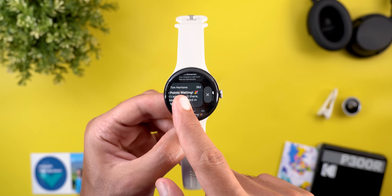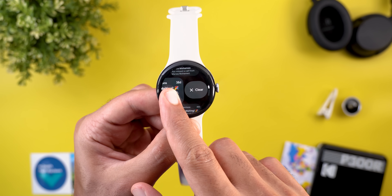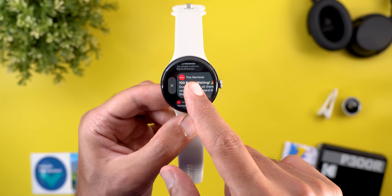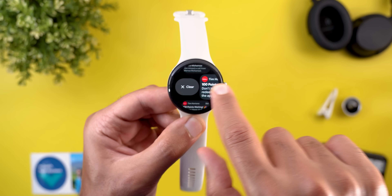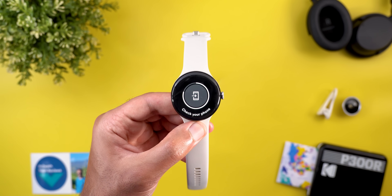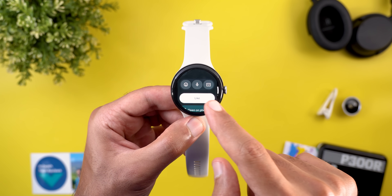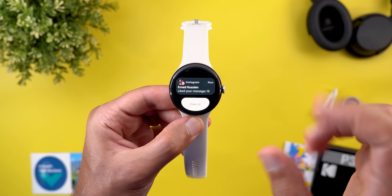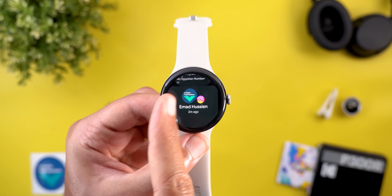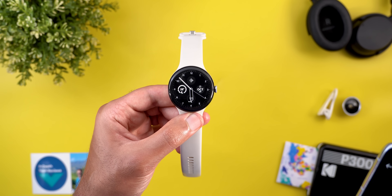When dismissing notifications, there's a brand new animation, and when you reach about 50% of the screen the button changes to a Clear button with haptic feedback. When you tap a notification and select Open on Phone, you see a brand new circle that's much bigger than before. Interacting with a notification on the watch shows a new tick animation inside a Material U shape that bounces. All messaging apps now show the contact's profile picture inside the Material U shape with a bigger app icon.